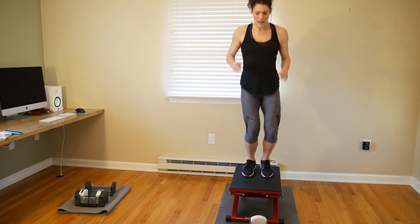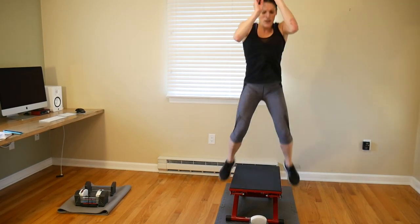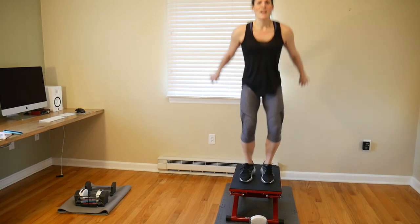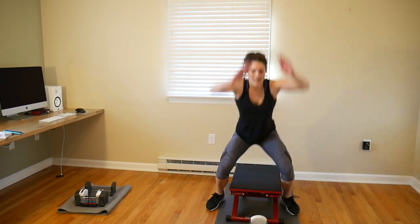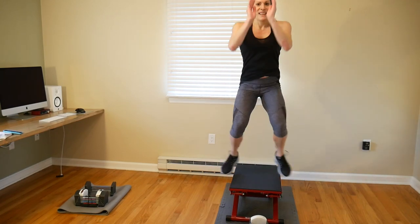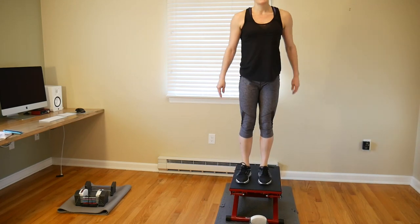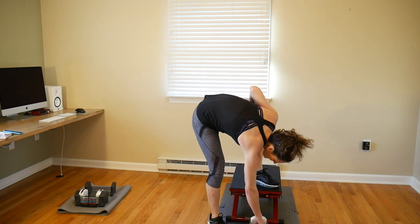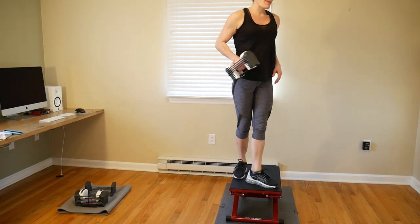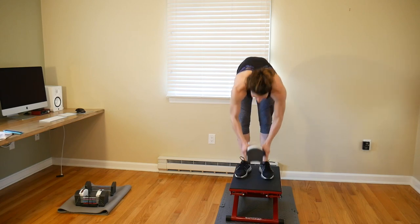Drop your weight if you're on a box, or keep it. Now 10 without — one, two, three, four, five, six, seven, eight, nine, ten. Pick up your weight. I set it to 50 so I'm not stopping even if I have to pause until I hit 50. Ten more with the weight — let's go!